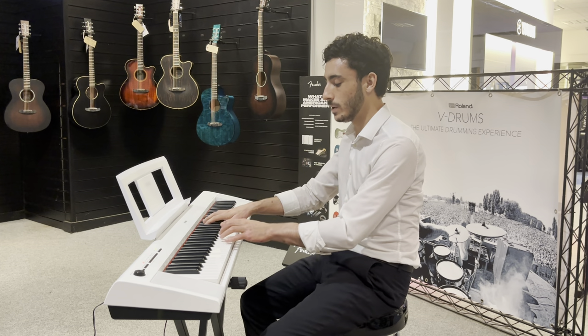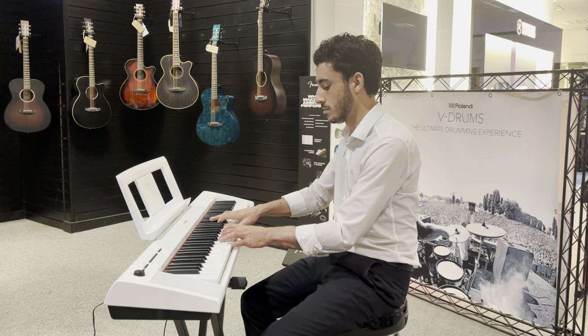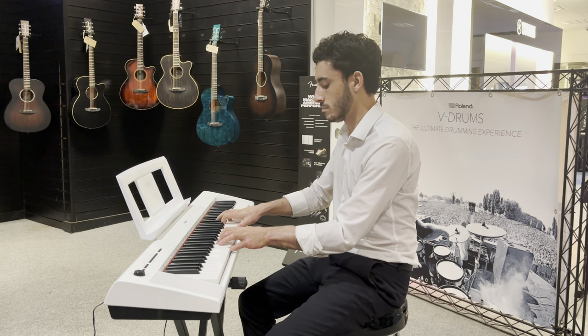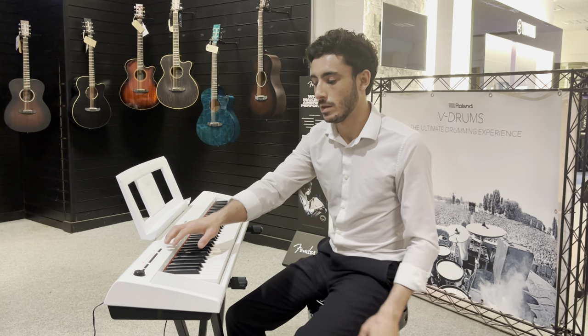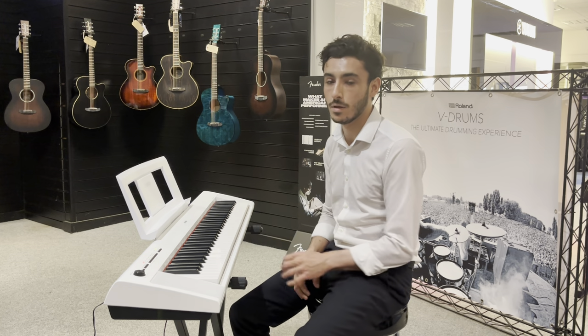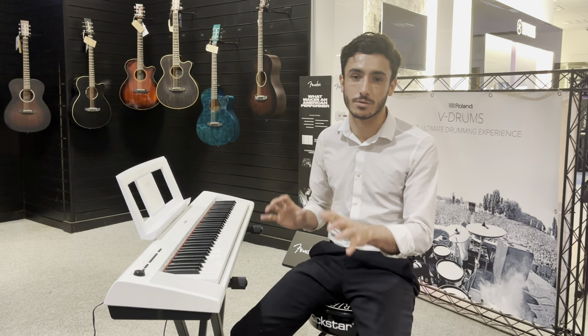The strings sound equally great. And then you've got vibraphones and harpsichords. So you've got a really nice range of instruments on there, and they sound great.